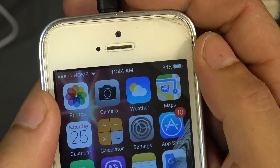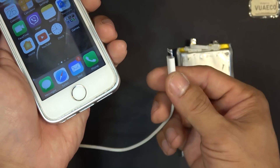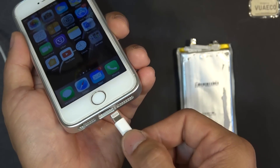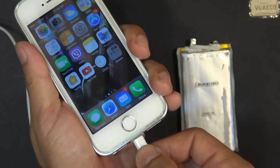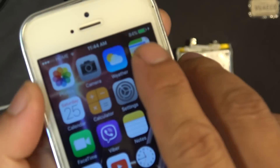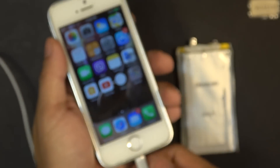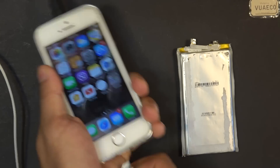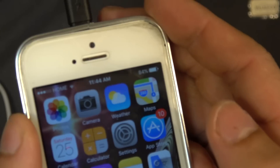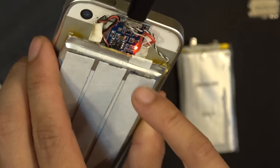The phone cannot sense that it's being charged right now through the external BMS. But if I plug in the original iPhone cable at the bottom of the phone — where we usually charge it — you can hear it ding and it shows that it's charging the battery. But if I unplug it, then it shows that the battery is not charging, even though I'm still charging the battery via the TP4056 board.